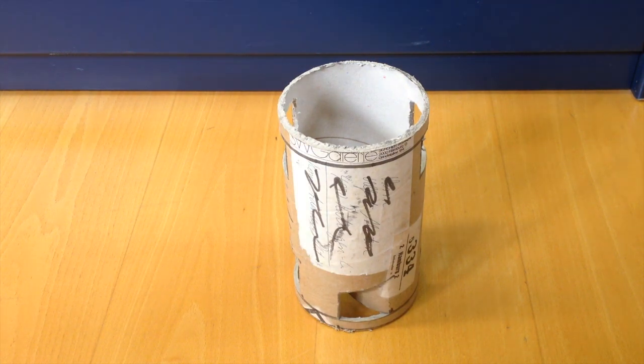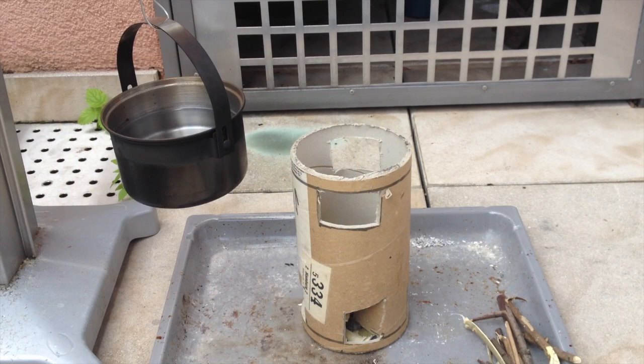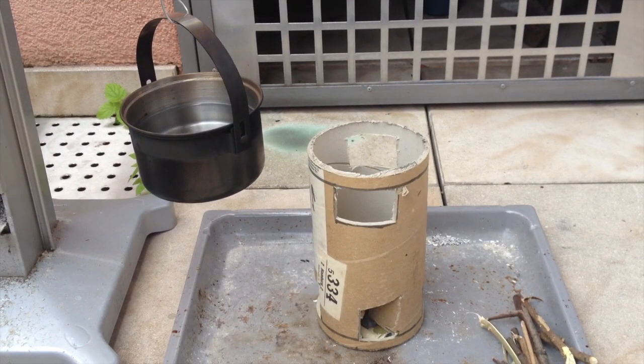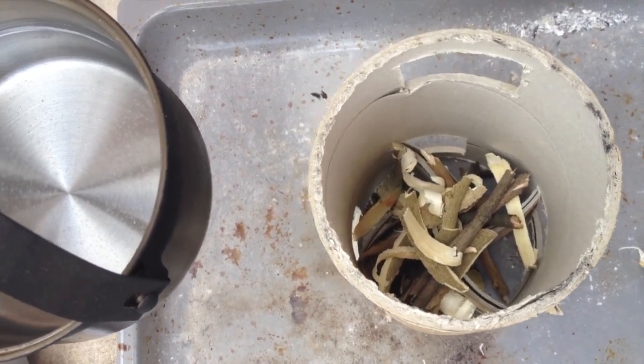I could have made this wet in order to have it stay longer with the fire inside, but I decided not to, so let's see if it works. There's my setup. I secured the pot with a wire so that once the stove gives in I don't get too much of a mess. I just want to show you how I arranged the wood in there so that it stays above the ground.